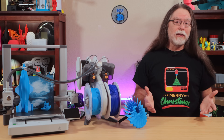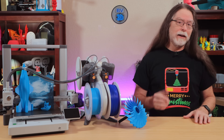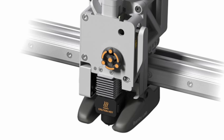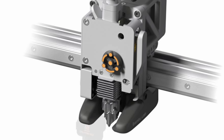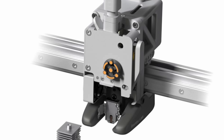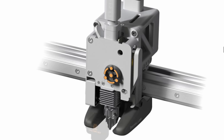The hotend/nozzle modules are available in 0.2, 0.6, and 0.8mm diameters as well. Much like revenge, swapping nozzles is a dish best served cold, and you can do it in about a minute without any tools. Un-snap the toolhead faceplate, remove the silicone sock, unclip and remove the current nozzle, insert and clip in the new one, put a sock on it, and snap the faceplate back on.